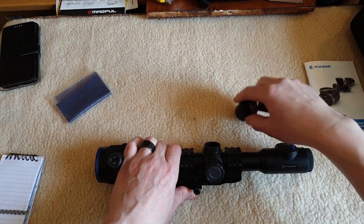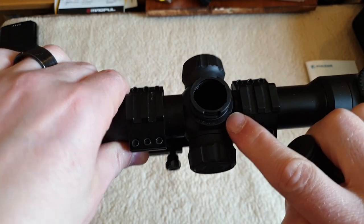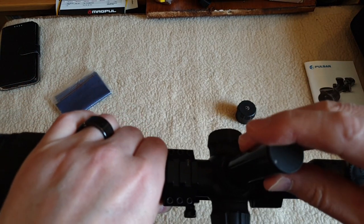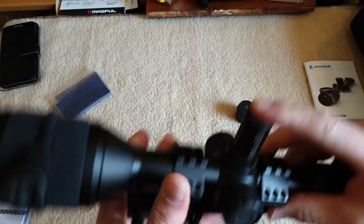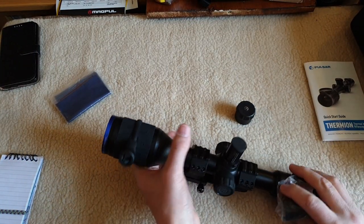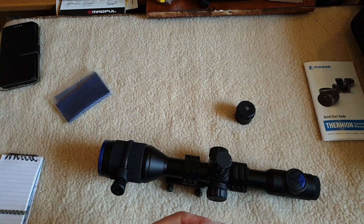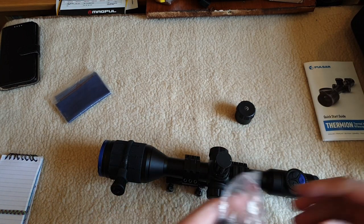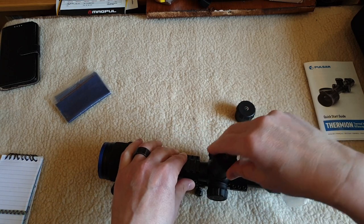Nice and sturdy - there's a slightly rubberized feel to it and there's an O-ring seal. All three batteries supplied are the same, so I'll use the extended battery and pop the extended eye cup on.